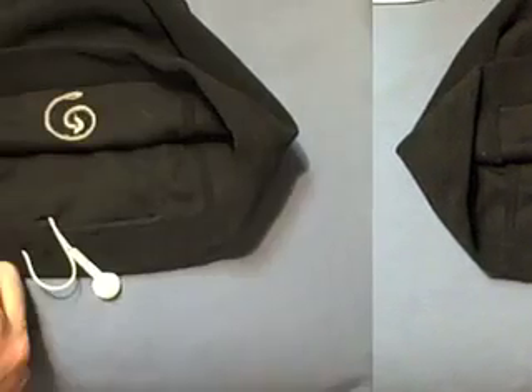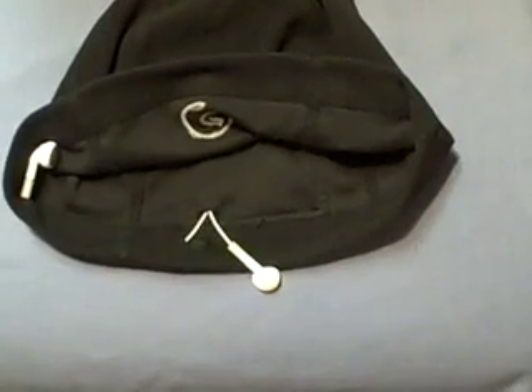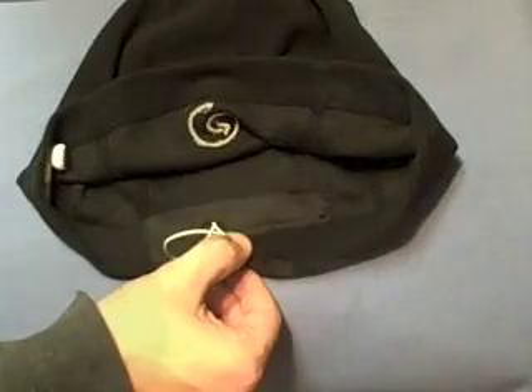Insert the right bud into the channel leading to the right ear. Use your fingertips to squeeze the bud through the channel until it reaches the ear exit hole. Pull it through. Repeat using the left earbud and left channel.